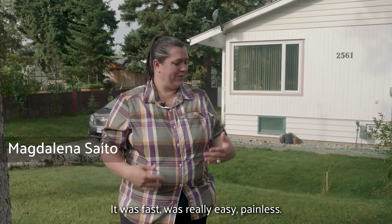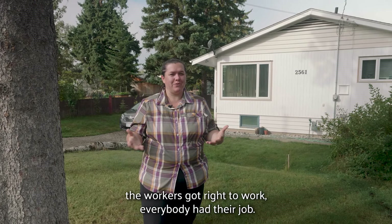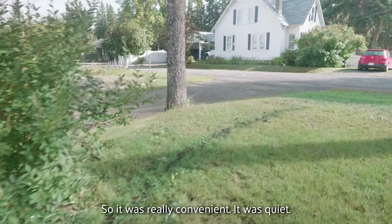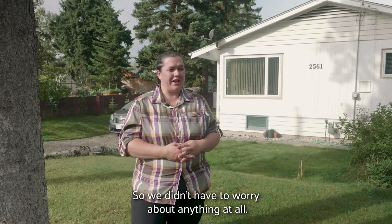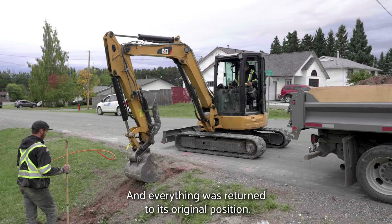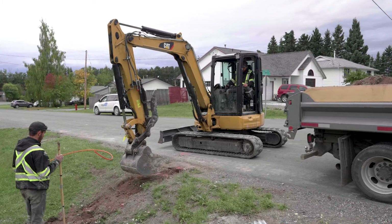It was fast, it was really easy, painless. They came in, drew out the lines, the workers got right to work — everybody had their job and they were so quick. They even went all around the tree roots and anything underground, so it was really convenient and quiet, and the work was done pretty quickly. We didn't have to worry about anything at all and there were never any issues or problems. Everything was returned to its original position.